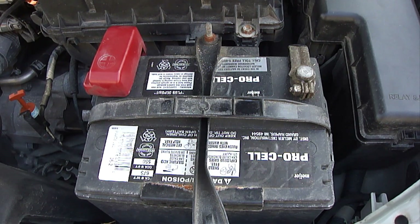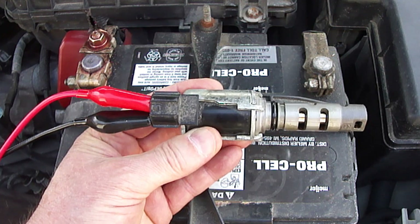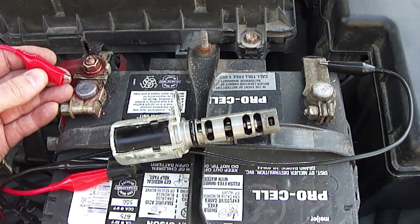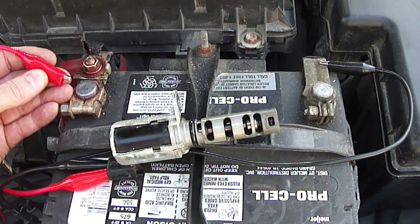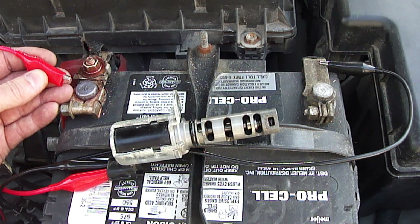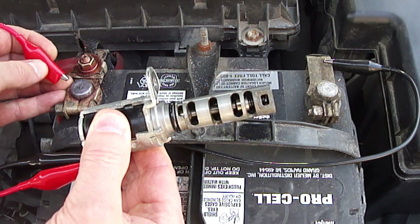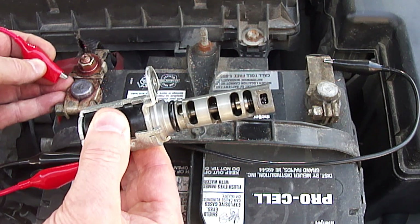Next we're going to use the battery on the vehicle to test the variable valve timing solenoid. Take two alligator clip test leads and attach them to the two electrical connections on the solenoid. Now take the other ends of the alligator clips and attach one to the negative battery connection, and touch and release the other one on the positive battery connection to see if the valve moves freely back and forth. If it does not move back and forth freely then it might need to be replaced. In this case it moves back and forth freely just fine.